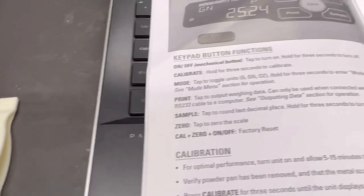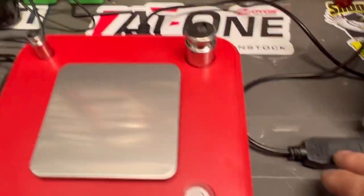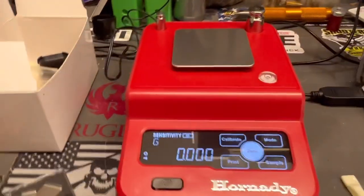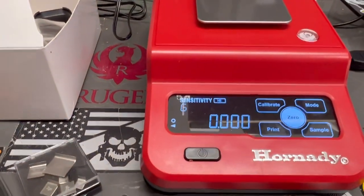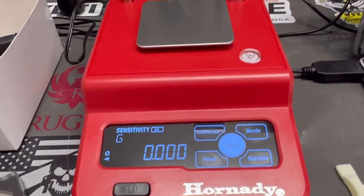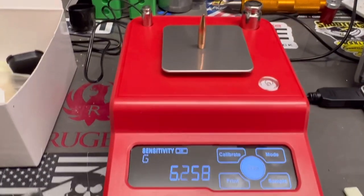There's a really cool print function. It comes with a cord that plugs into the back and connects to your laptop into any spreadsheet you want. I prefer Excel — it works really nicely. So basically we can record all our data. We're going to weigh this bullet here.